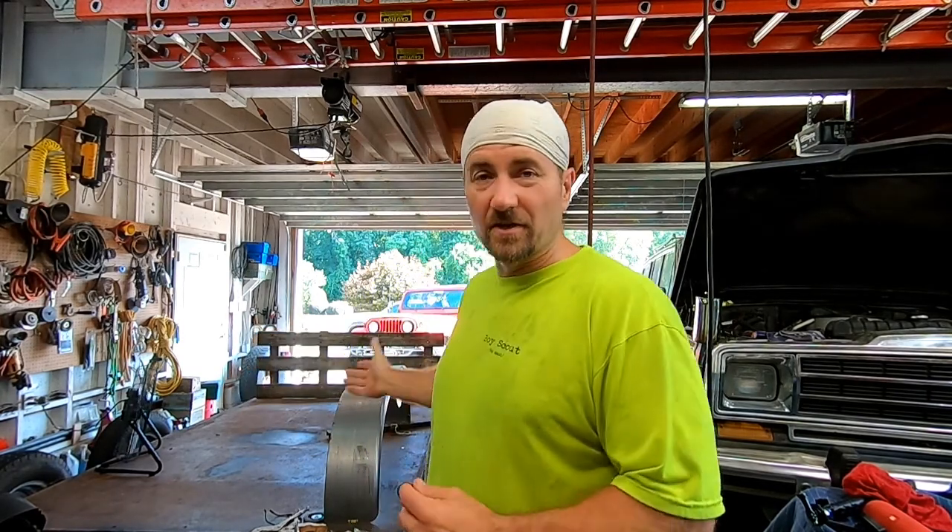What we're actually going to do today is a few more modifications to the trailer. I mentioned last time I wanted to put some fenders on this. I picked some up from Agri Supply and we're going to modify them slightly to make them a little bit better.